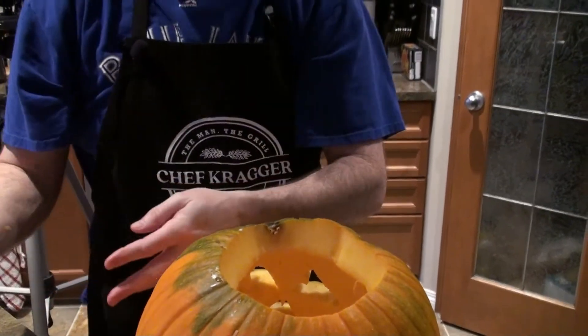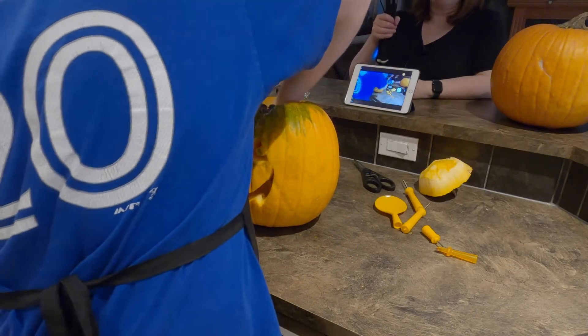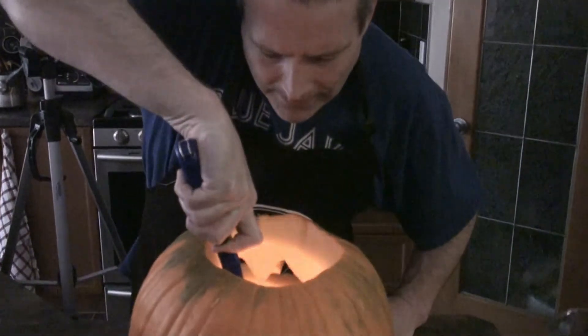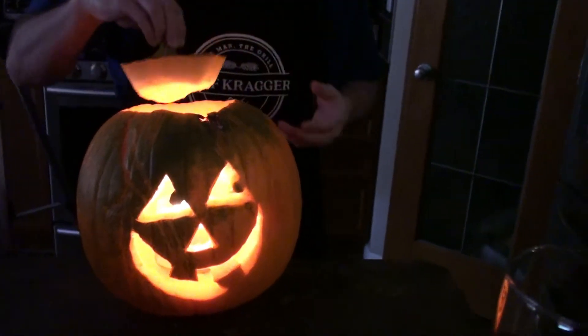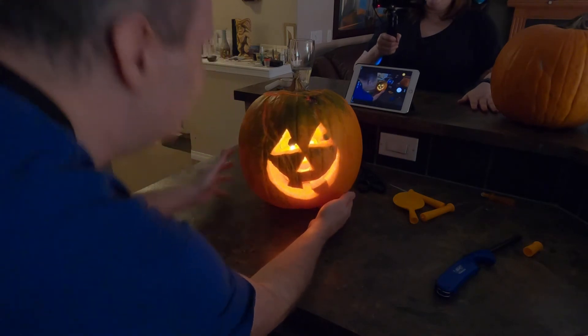I didn't think it was going to go this fast. I've got a large candle — Alicia found this orange pineapple mango candle. It's got three wicks on it, so we'll put that in there and use that. So we'll pop that puppy in there. We're going to have the nicest smelling jack-o-lantern. Oh, that looks good. Nice. And I think the three candles really help light it up. That's not too shabby at all. I know I probably shouldn't be proud of something that simple, but I am.